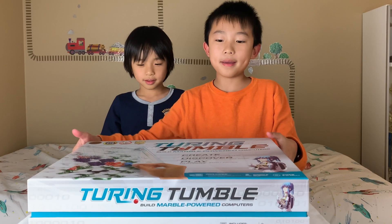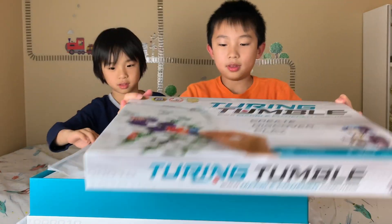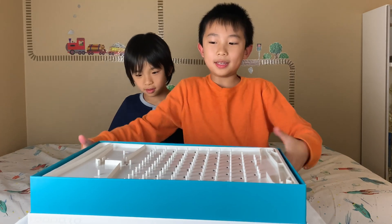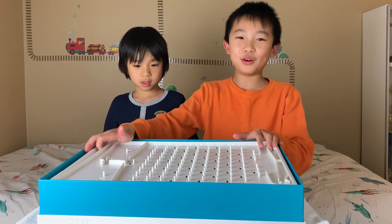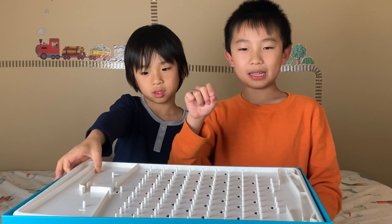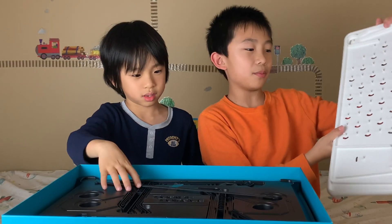Okay, it's time to unbox the game. There's the board. It's kind of like a pachinko board. Pachinko is a Japanese pinball machine where you just press the lever down and a ball will shoot out and come down the track. So this reminds me somewhat of it.